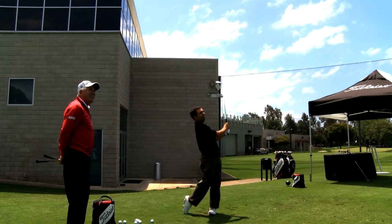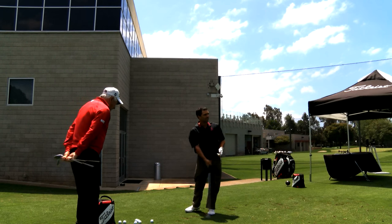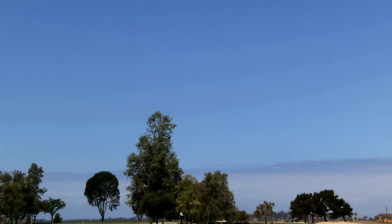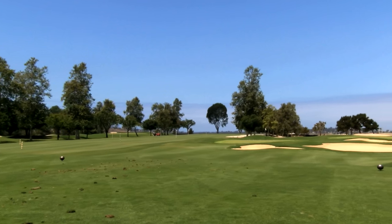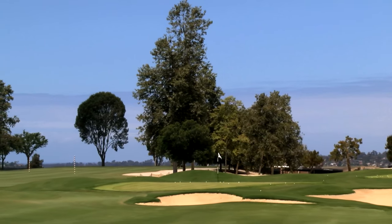Nice. That is nice. Look at that — digger, slider, nice little divot. That's the thing I like to see. The difference between a digger and a slider: a digger takes the club straight up and comes straight down. He needs a little bit more bounce because when he goes straight up like that, he ends up taking the bounce off the club.